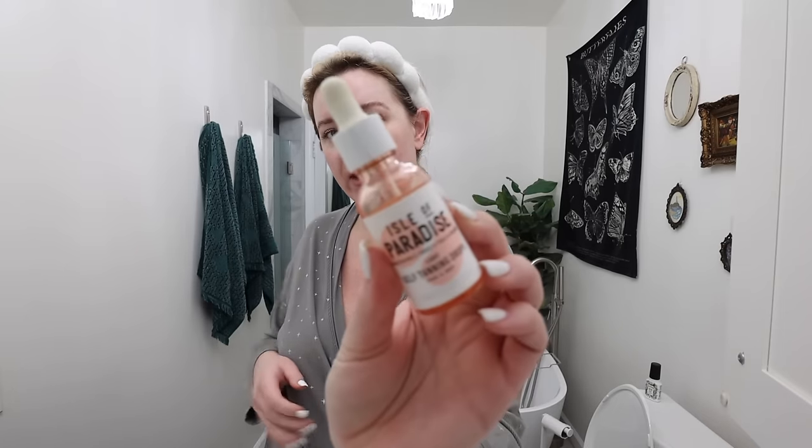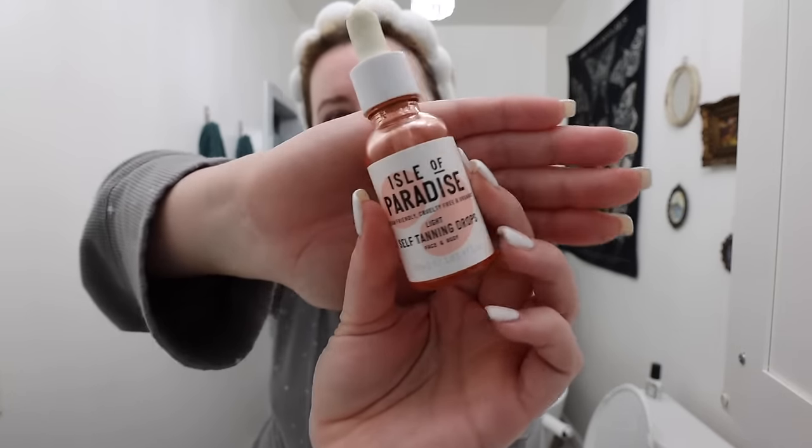We're out of the shower, nice and scrubbed — I'm feeling quite red actually. For my face, I use Isle of Paradise drops and mix them in with a moisturizer. They're really good but not necessary — some people use their regular fake tan on their face, some do nothing. I did nothing for years and just let my face be pale and matched it with foundation. I do like four drops mixed into moisturizer; it's more of a gradual tan. I do my face first so I can really wash my hands afterwards, then let it develop throughout the day.